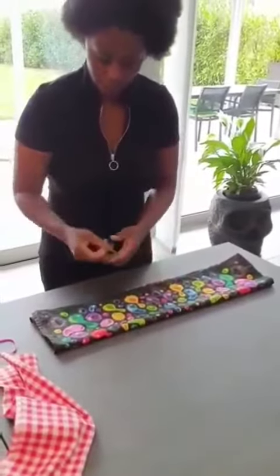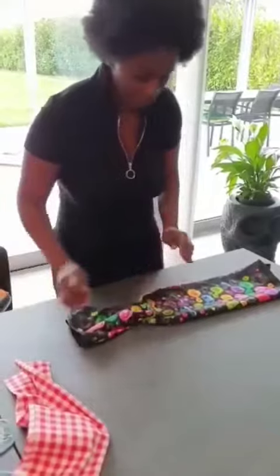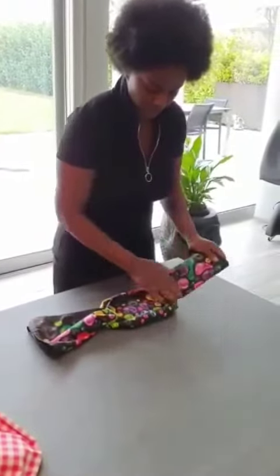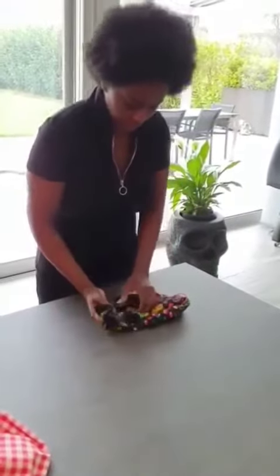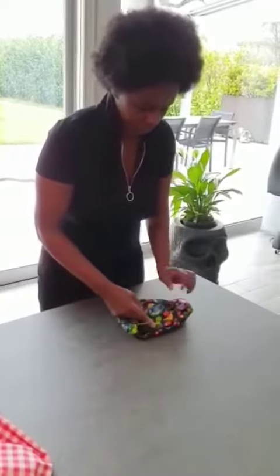Again, take your elastic, fold it one side, fold it on the other side, and then put your elastic wherever here. Fold it, fold it, put it inside just for the folding parts. Then pop and you cover yourself.